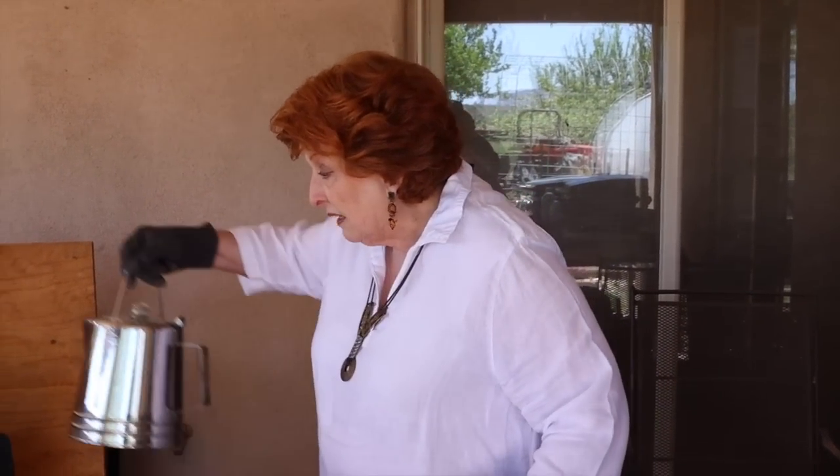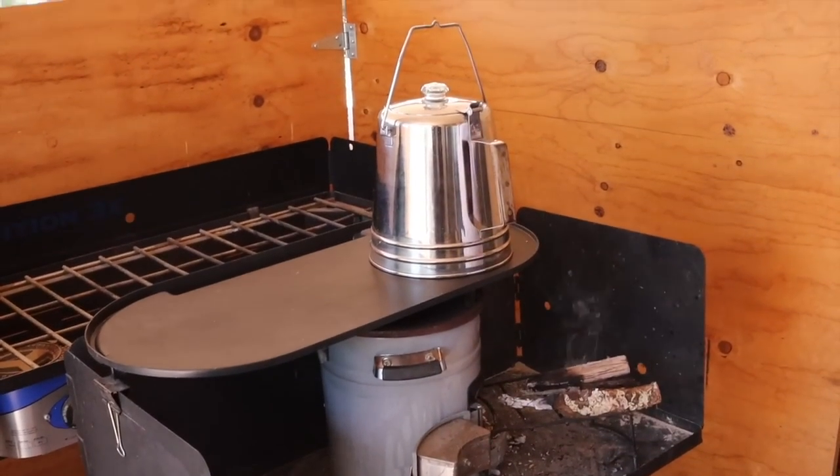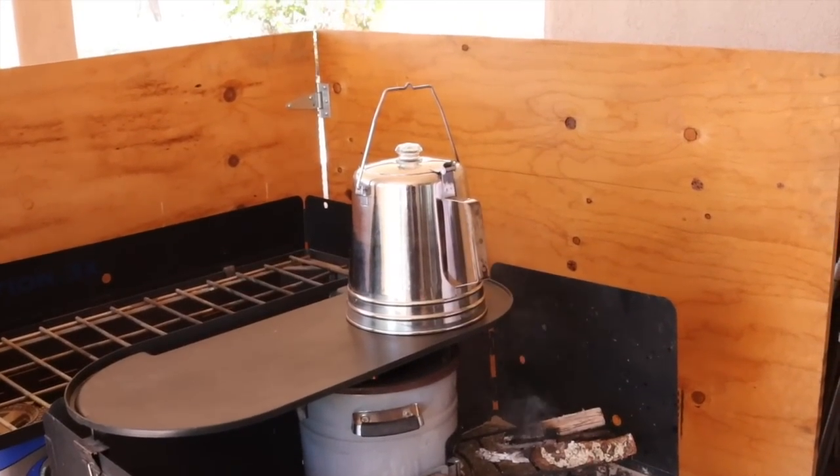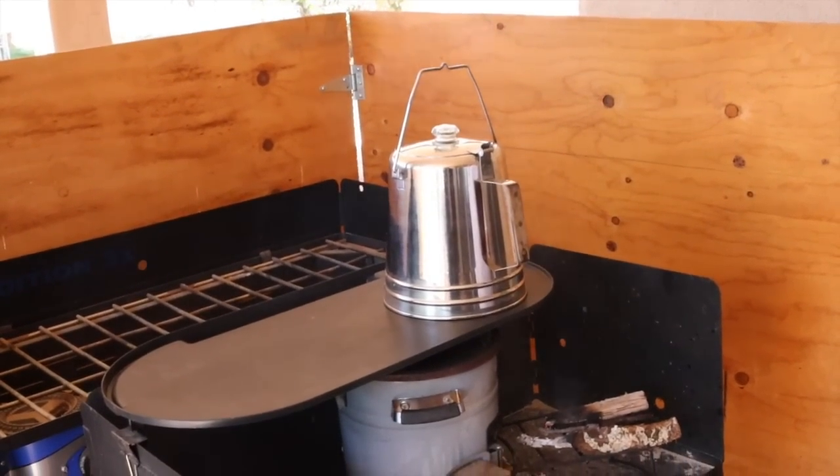I'm going to put the pot kind of offset over here and see how that works. We'll be back if it boils.